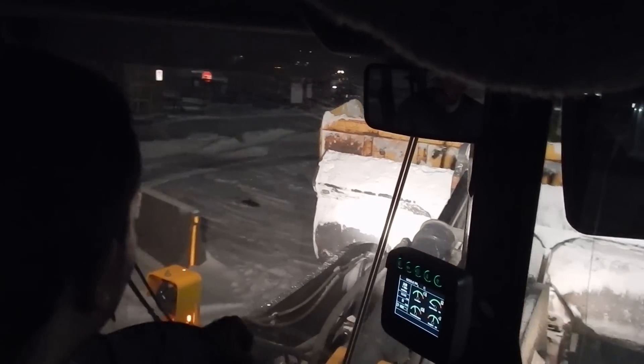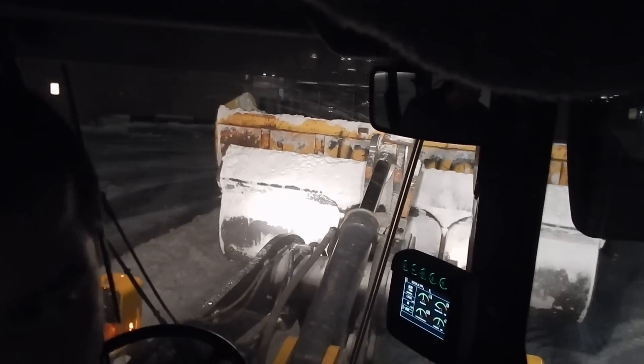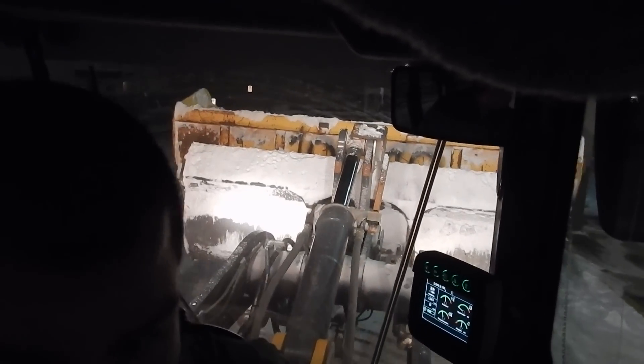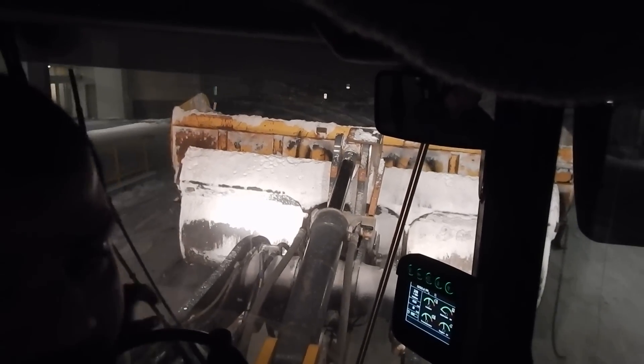I got the snow push because this is a gravy job — basically just go around and wipe the job site. Our snow push, I think this is a 14-foot. It has a rubber edge along the bottom to follow the contours of the ground, which is pretty handy. It does a pretty good job cleaning up; the graders come and scrape it right down to bare asphalt.